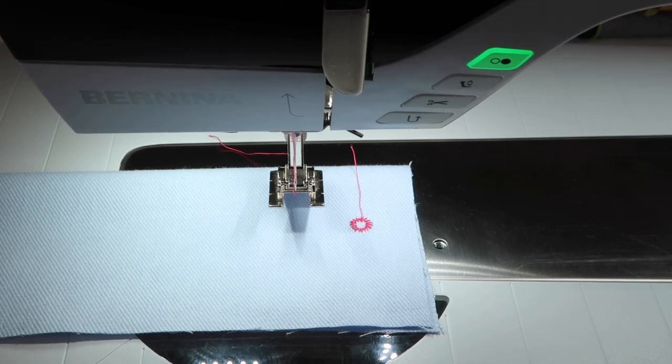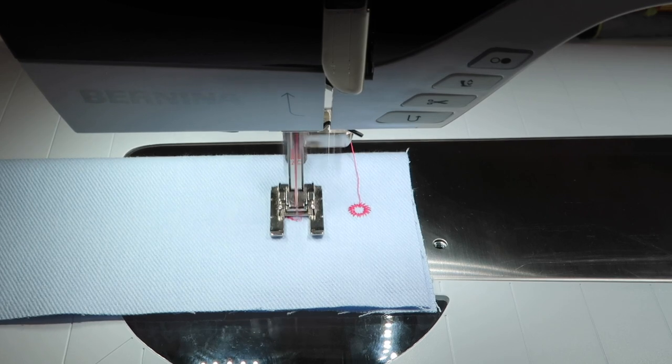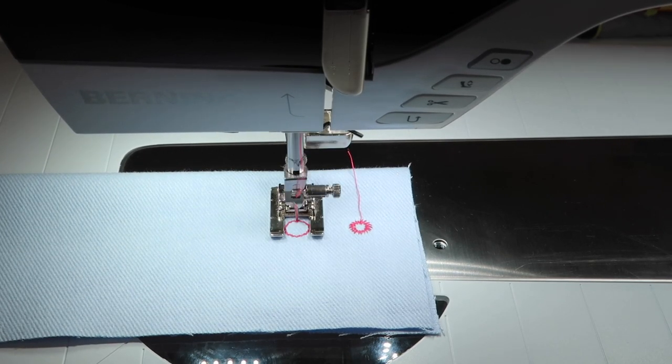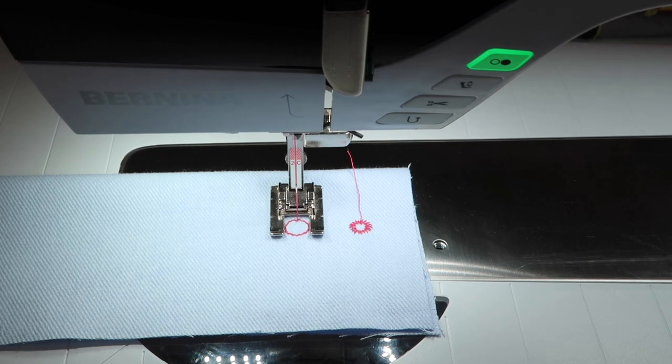Let's do that straight stitch eyelet real quick. It's a big one — nine millimeters wide — but look how fun that is. We can make those turn into bubbles or fish decorations in the sea. There are lots of things you can do with a circle, whether it's small, large, or oval. Have some fun stitching out the eyelets, because you never know when that could be your next decorative touch.